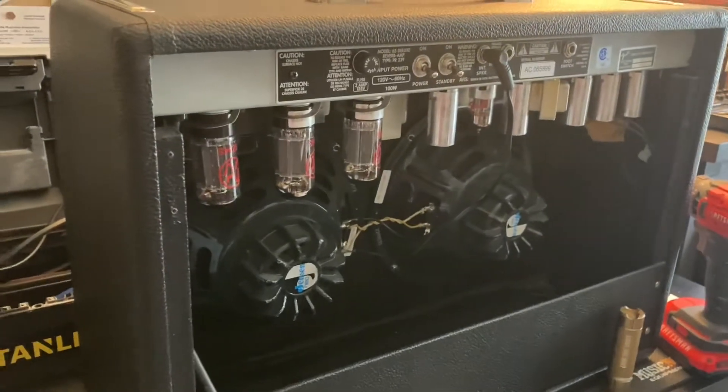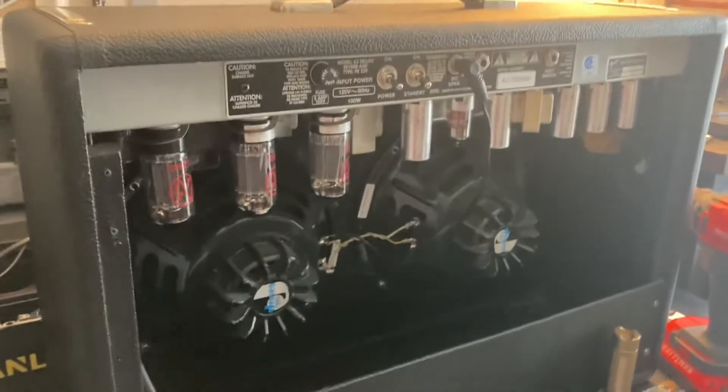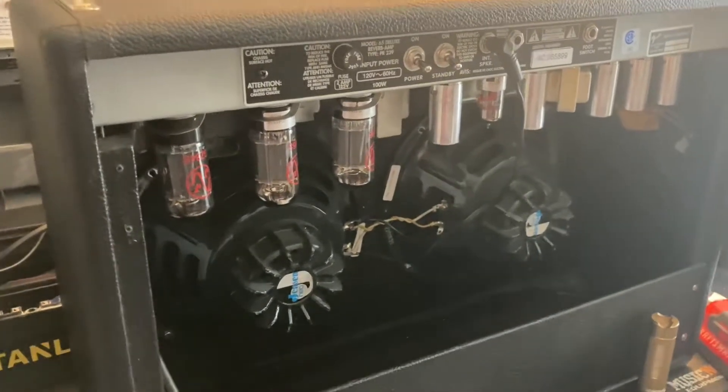Hey everybody, I wanted to make a quick video on how to test the integrity of the tubes in your tube amp.